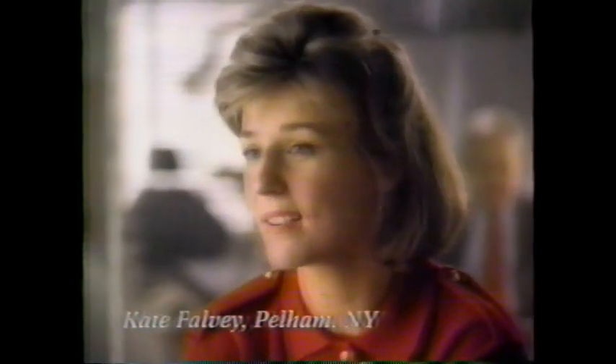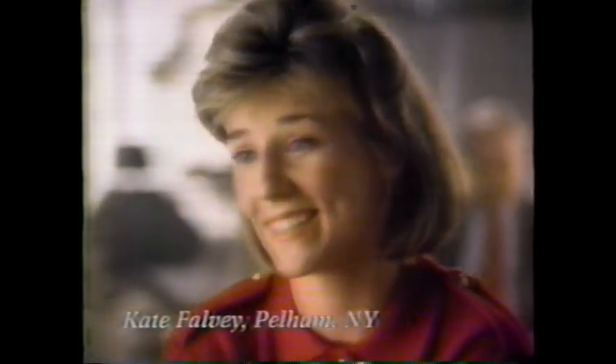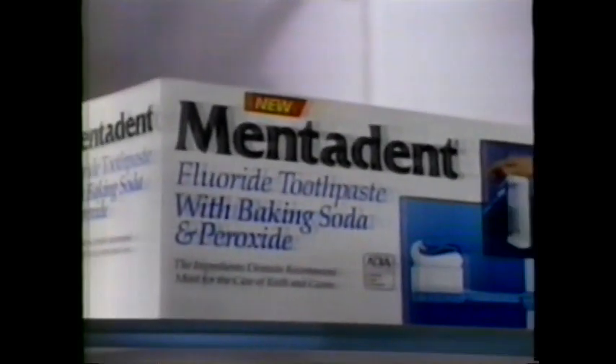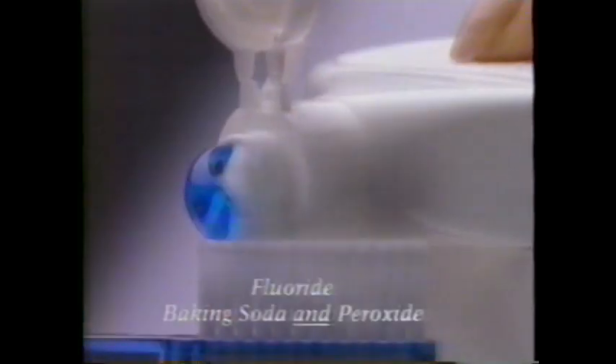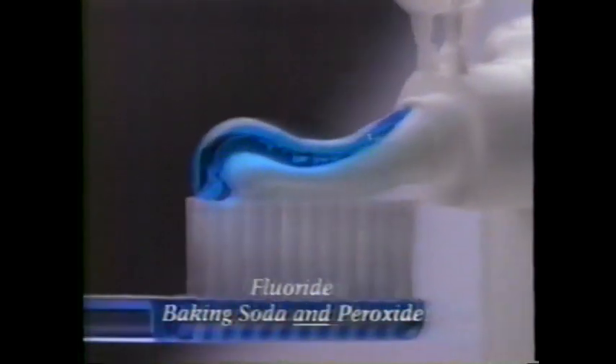My husband has taught me to use peroxide and baking soda. He's a dentist. New Mentadent is the only fluoride toothpaste with baking soda and peroxide all in one. There is fluoride toothpaste with baking soda, but Mentadent has fluoride, baking soda, and peroxide.